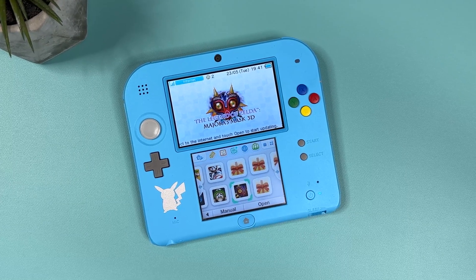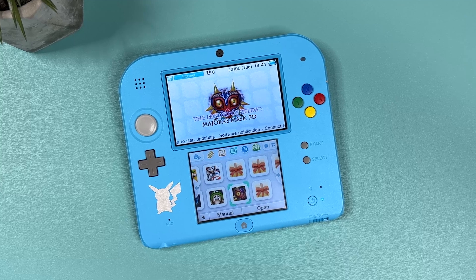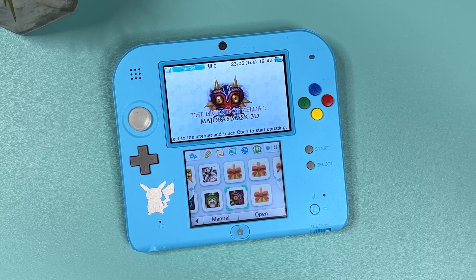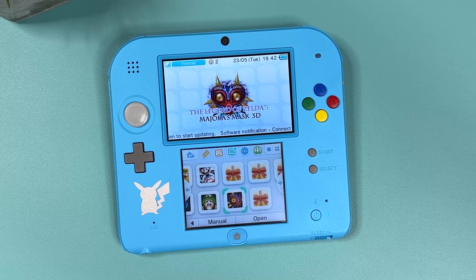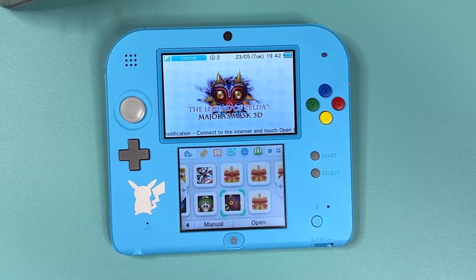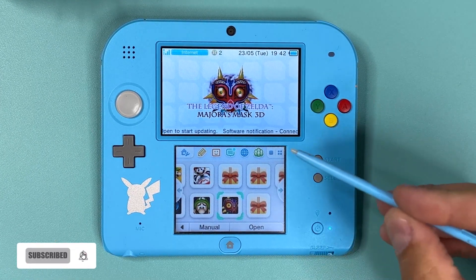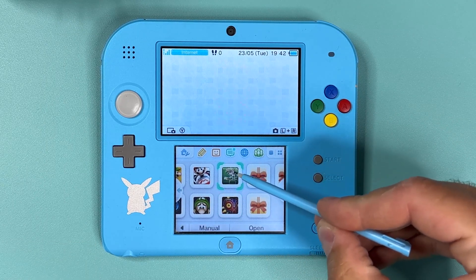We've also gone through how to install homebrews and the H-Shop. I had planned to show you how to back up your device as well, but unfortunately that recorded material was corrupt so I couldn't include it here. Fear not — I have already made a tutorial on that process and I will link to it in the video description. Make sure to follow that as it might be real life-saving if you happen to brick your device. Thanks for watching. Make sure to give it a like if it helped you out, and don't forget to subscribe for more content like this. Catch you in the next one. TechCravers out.